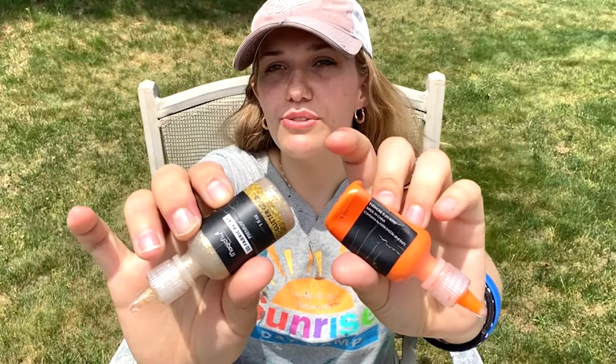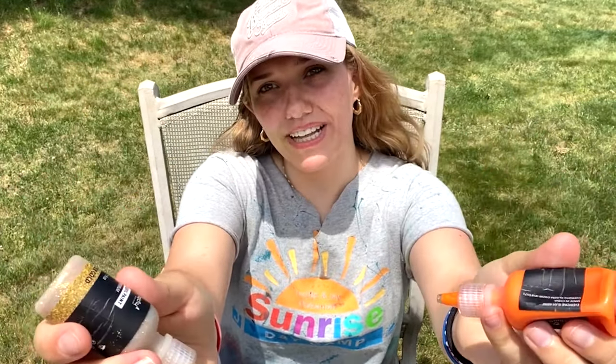What you're going to need in order to make these are puffy paints. I'm going to be using gold and orange. You can use whatever other colors you have or whatever you would like as well. Of course you're going to be needing a CD disc, and if you don't happen to have a disc you can always cut out a circular piece of paper.